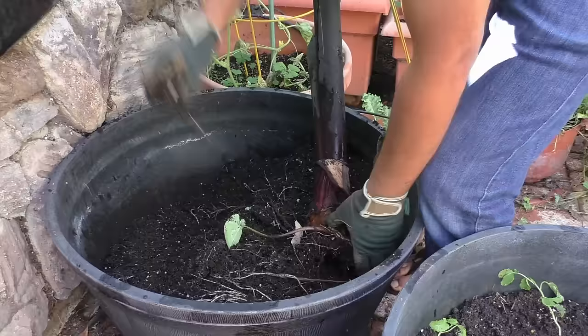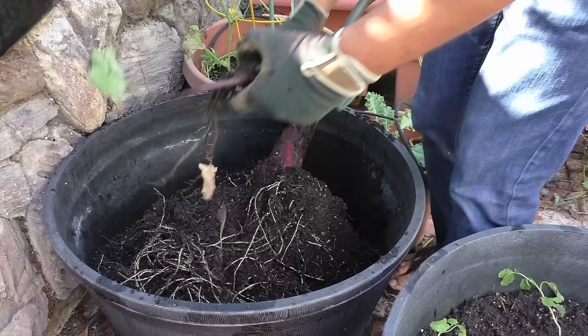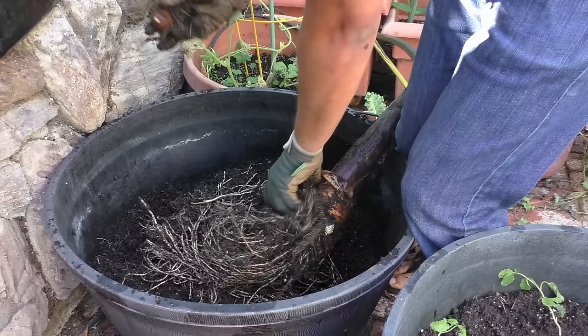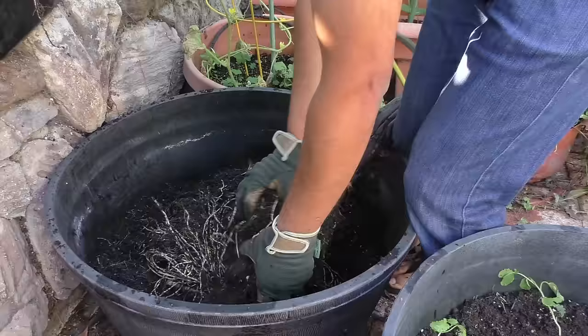The taro root plant grows a pretty dense root system. We're still harvesting tubers that are attached to the sides of the plant, and some of them can even be regrown. Once you harvest the main plant, you can actually replant it for the next growing season and it should produce more taro root.